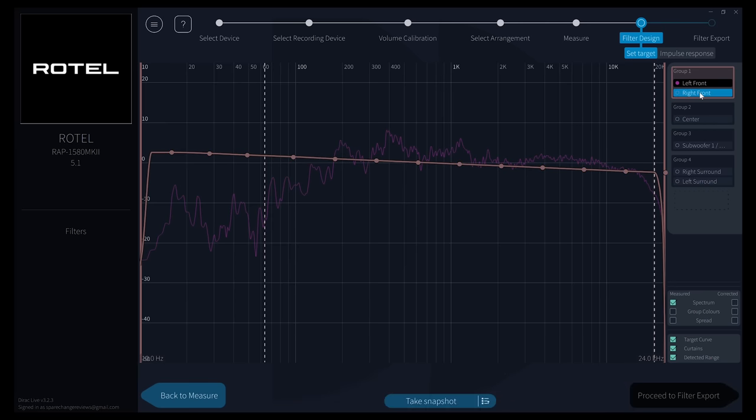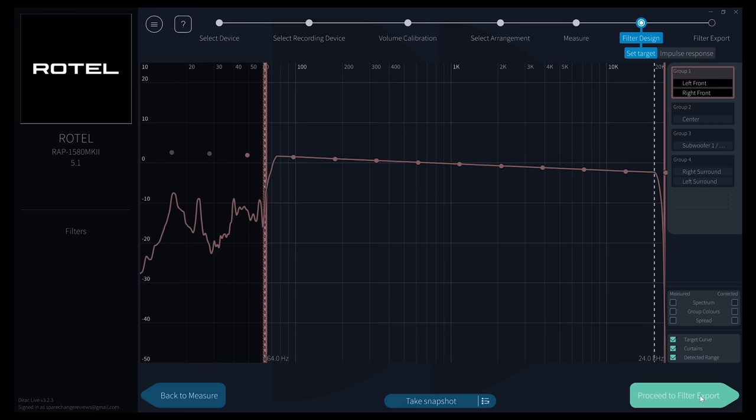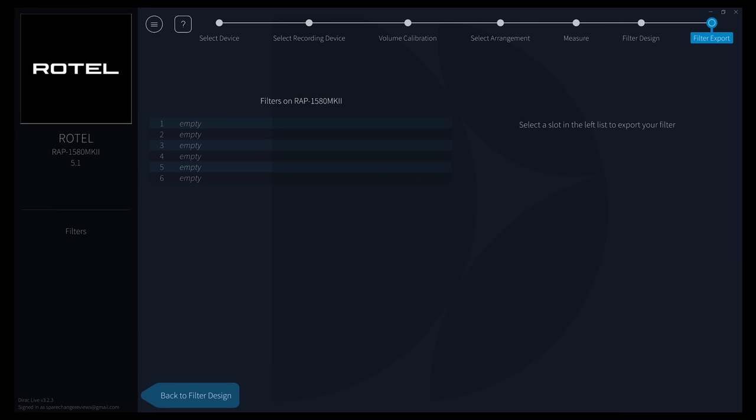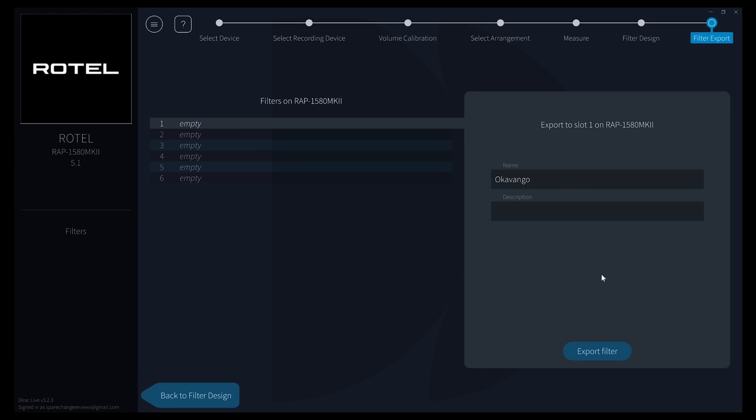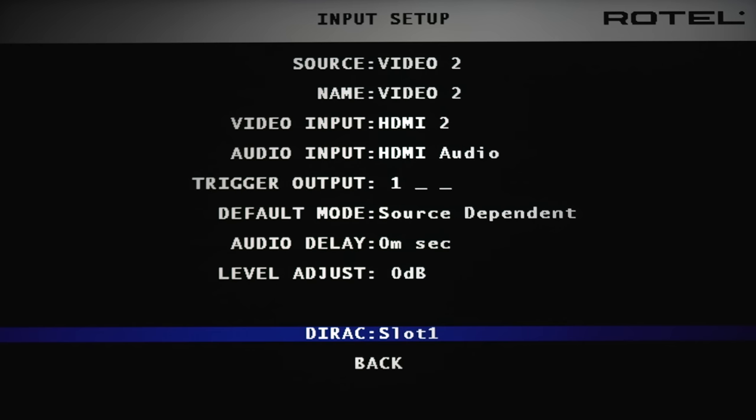This area on the right lets you choose which speaker you want to adjust, or you can do them in groups. Once you do all the tweaking you need, you'll move to the next screen where you can save your measurements. There are 6 available slots and you can rename each one — for example, one for home theater and one for two-channel. Once you save the measurements, you'll have to go into the menu on the 1580 and select the one you want. Unfortunately, you can't swap measurements on the fly for quick comparisons; you'll always have to dive into the menus to make changes.